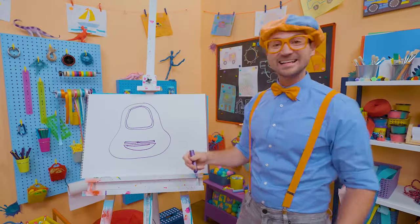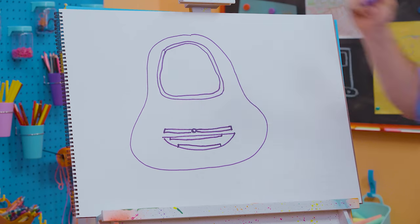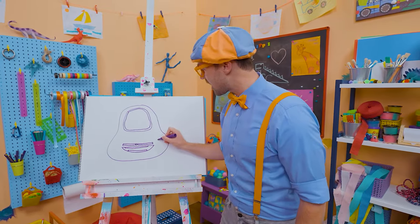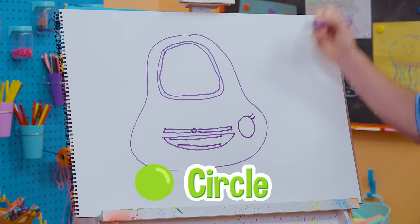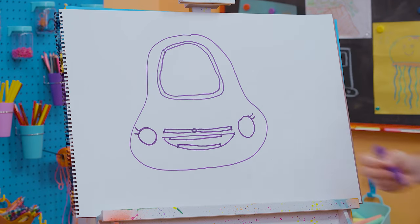And then her teeth — her pearly whites! It's starting to look like Scout, right? So now let's draw her eyes — one big circle like that, nice eyelashes! Another big circle like that, eyelashes right there!